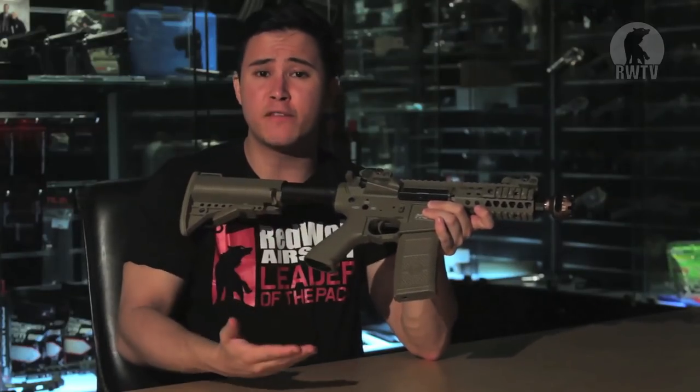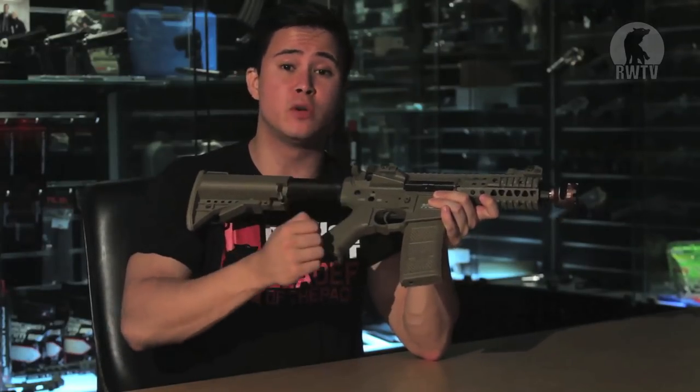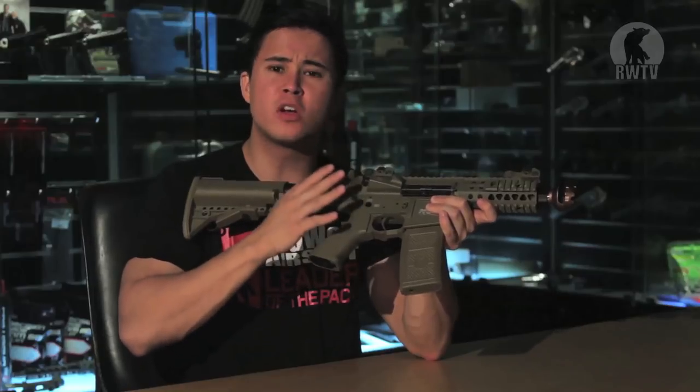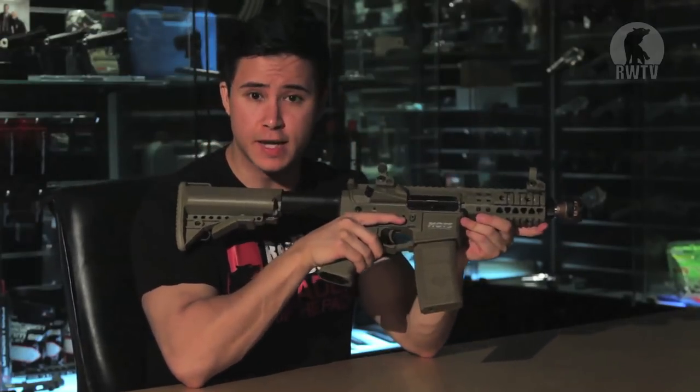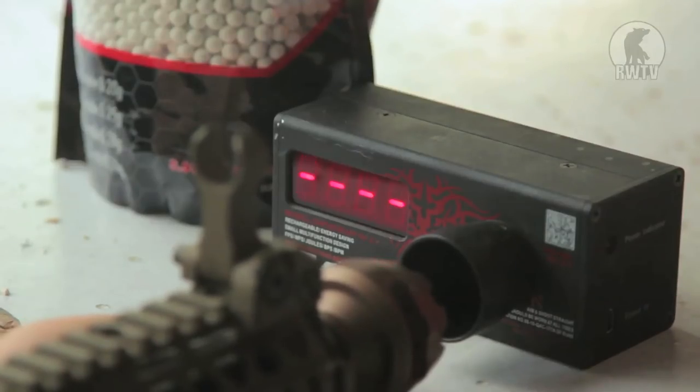What's great is that GMP have plenty of aftermarket parts, so you can do upgrades if you want, but let's hope this M4 can do without. For the chrono test, we're using 0.2g 6mm BBs, and it clocked in at an average of 290 fps.